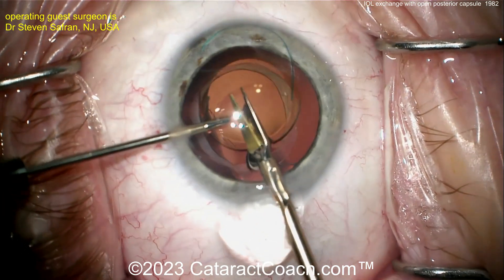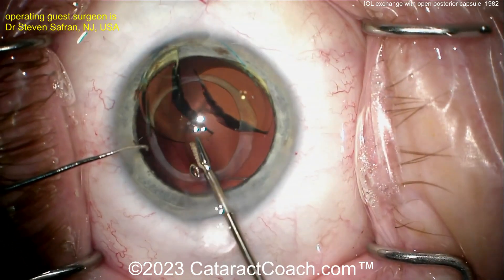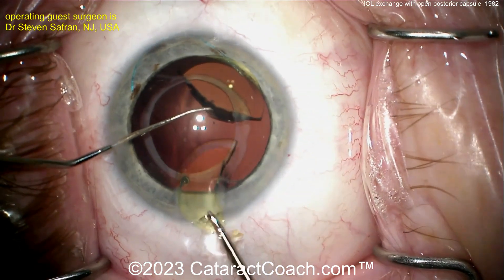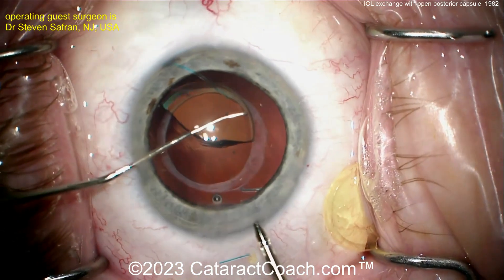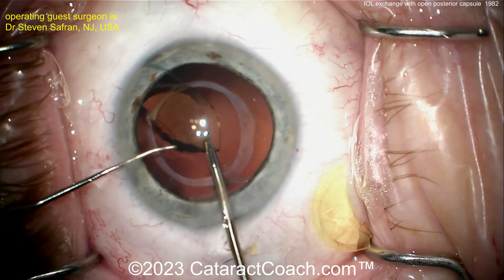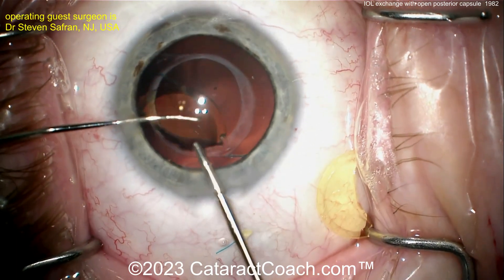More viscoelastic is added for protection. This lens is made of silicone but a different type of polymer silicone, making it a very thick lens. Microscissors are used to cut it in half. Because it's silicone it's very slippery — hard to rotate and perform a twist technique. Even as he tries to pull the lens out, notice how pieces of the lens break off.